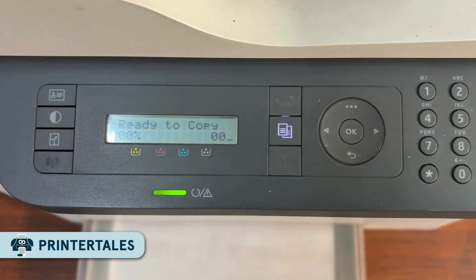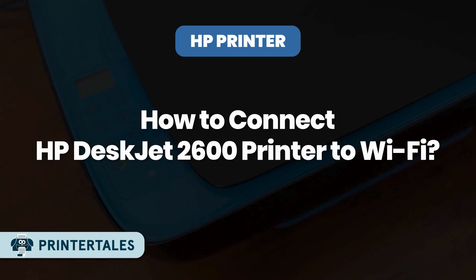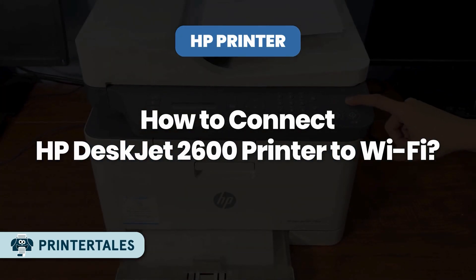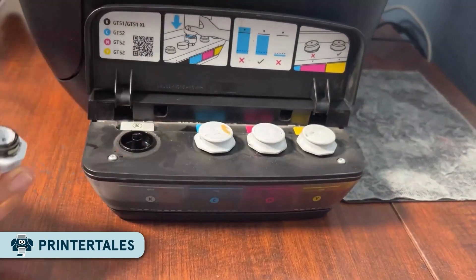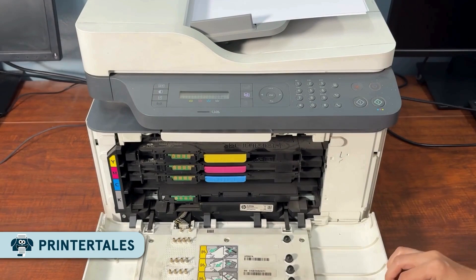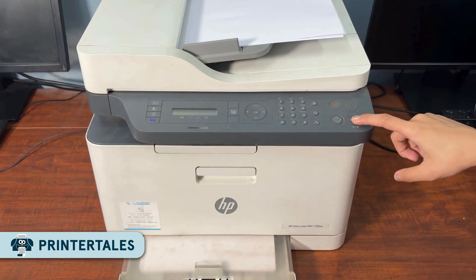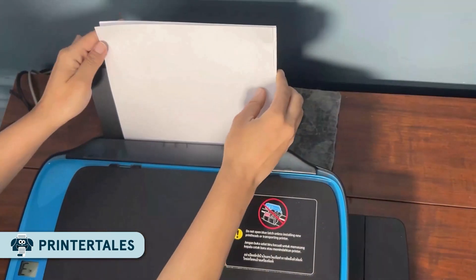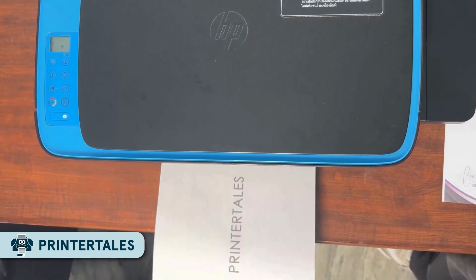Hey guys, welcome back to Printer Tales. If you just got your new HP DeskJet 2600 printer and aren't sure how to connect it to Wi-Fi, then don't worry. I know setting up a printer for the first time can be confusing and those blinking lights and buttons aren't always easy to understand. That's why in today's video I'll walk you through easy steps so you can connect your printer wirelessly with ease. Alright, now let's get started.